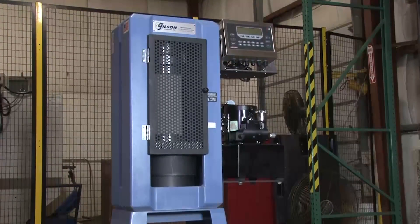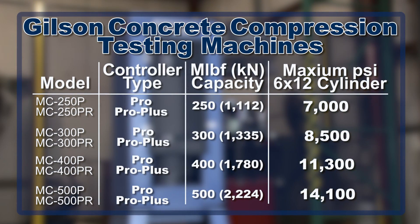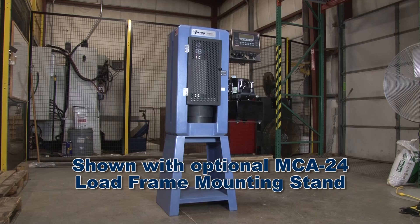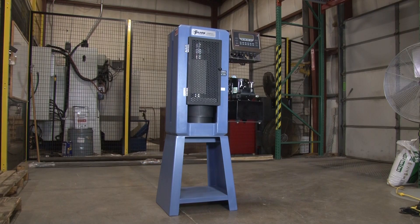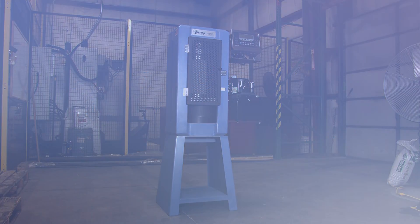Gilson offers several standard concrete compression models to choose from, with a variety of pound force capacities and accessories to accommodate many different sized cubes, cores, beams, and cylinders. And Gilson can design custom units up to 1 million pound force, making the Gilson concrete compression testing machine the right choice for your material testing lab.